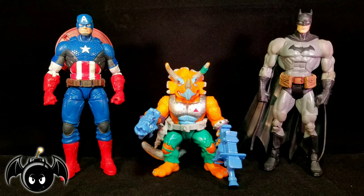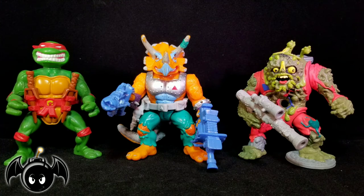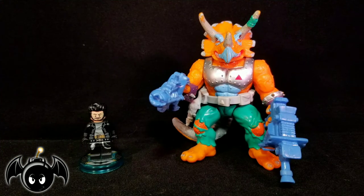For a quick size comparison, here he is standing next to a Marvel Legends Captain America figure as well as a DCUC Batman figure. And for your TMNT comparison, here he is standing next to a vintage Stored Shell Raphael figure and a Muckman figure. And just for fun, here he is standing next to Little Lego Bat Bomb.